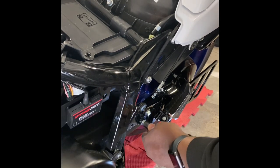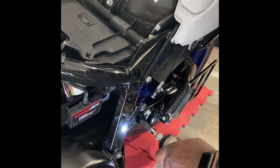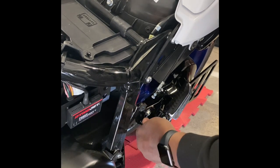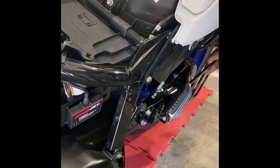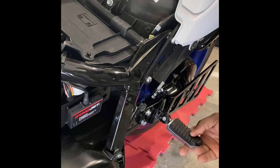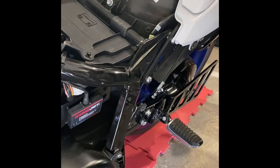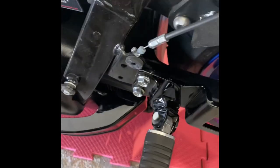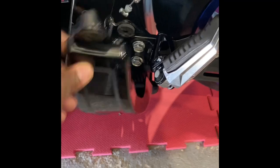Yeah, that's tight. So that's exactly what it was. That bolt was made so that you could add the bracket as well as the foot peg if you wanted to leave it. So I'm going to leave it on. There it is — I mean, this is silver compared to the black, but this foot peg goes right over it anyway. So that's going to be completely covered, which is good. Oh yeah, I like this.